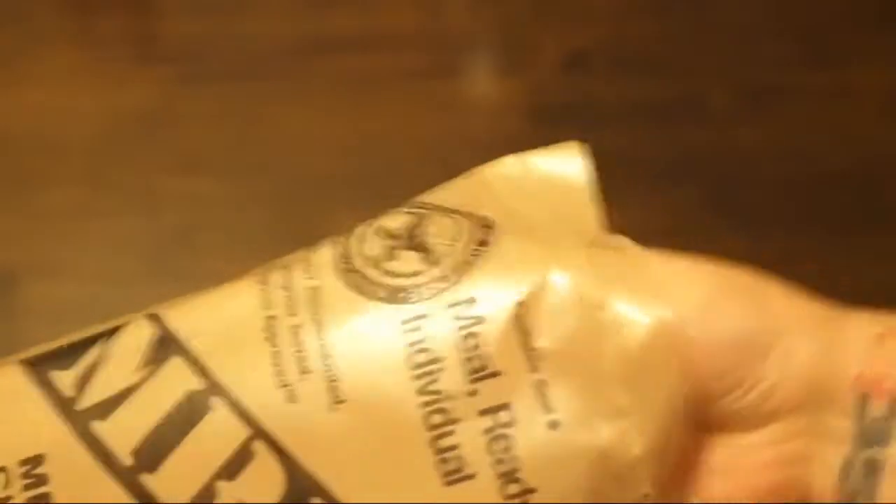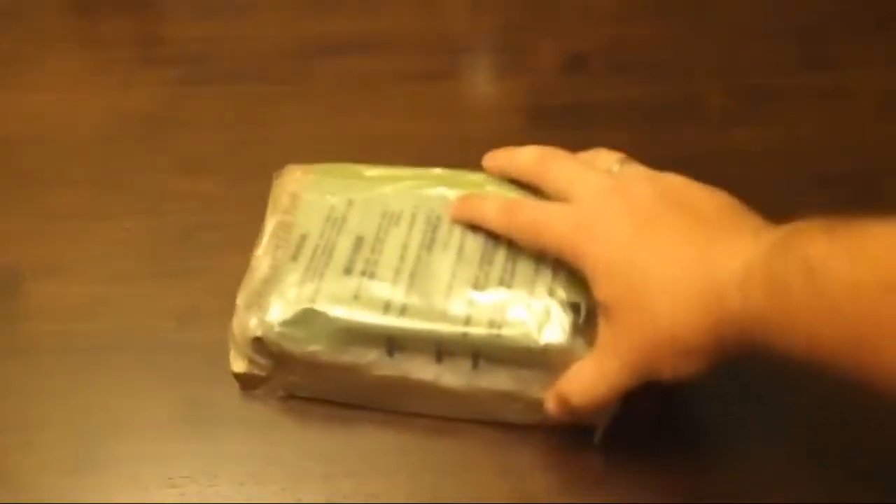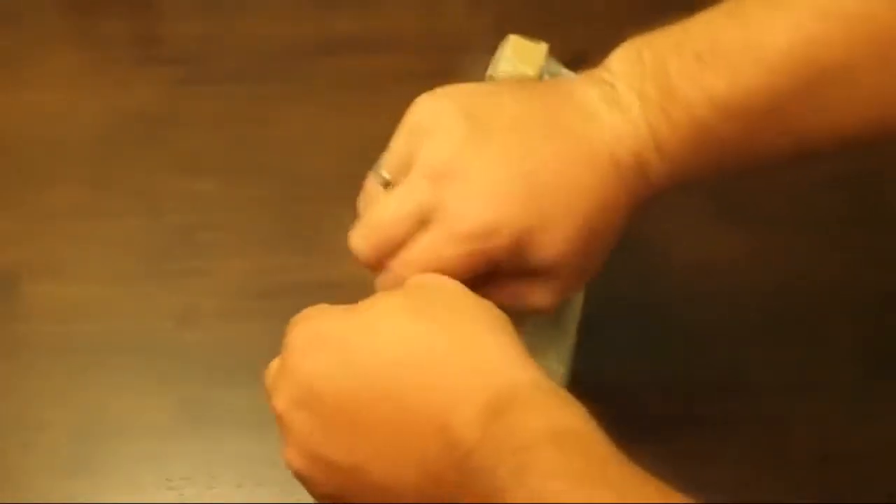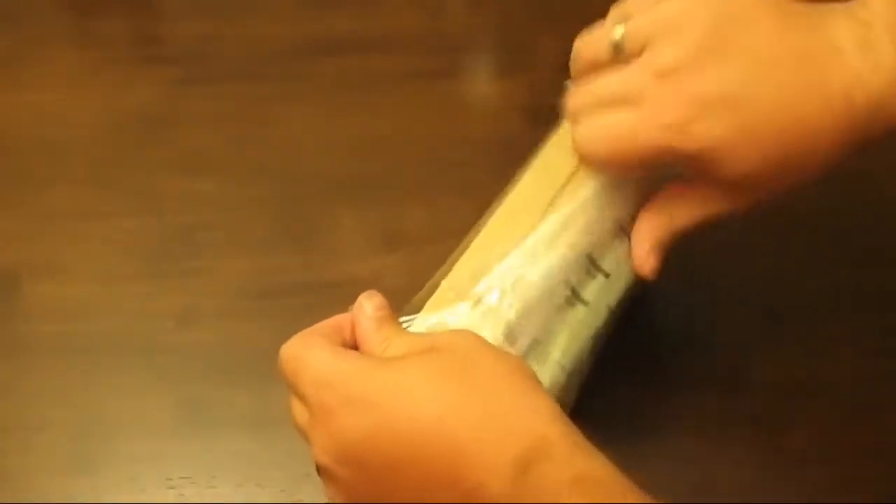Alright, so what do we got here? We got another tightly packed box. I wonder if the FRH will work this time. I was kind of disappointed that the last one was a dud — watching all those other videos, you kind of want all that to work.